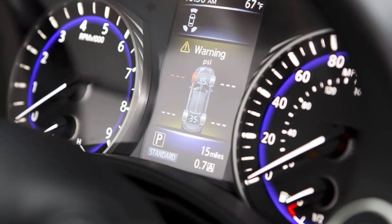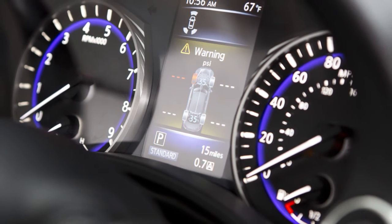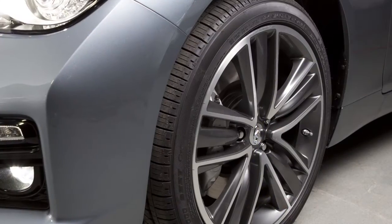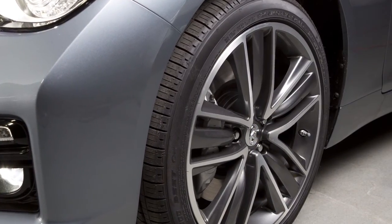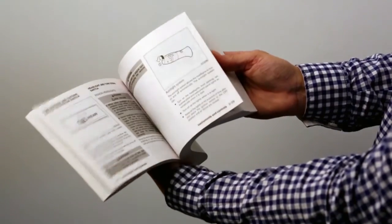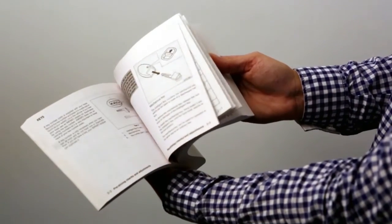The tire pressure monitoring system does not detect a sudden drop in tire pressure, as with a tire blowout, and it is not a substitute for proper tire maintenance. Please see your Owner's Manual for important safety information, system limitations, and additional operating information.